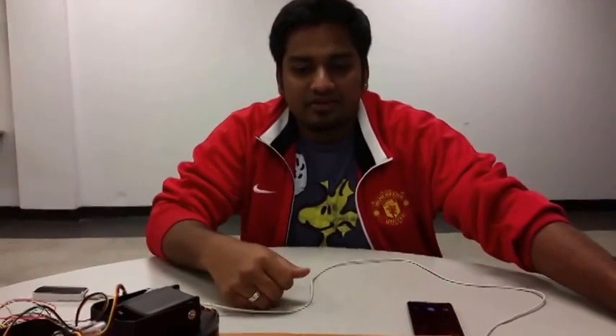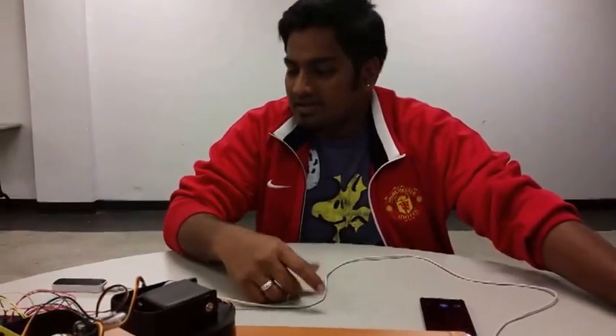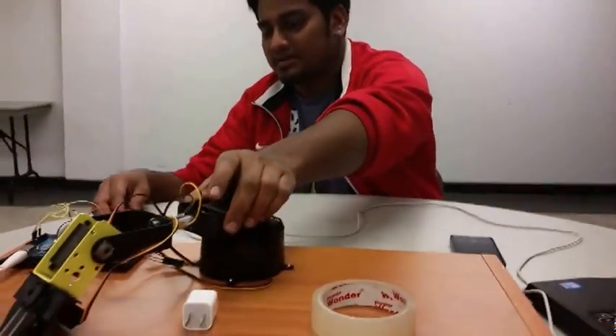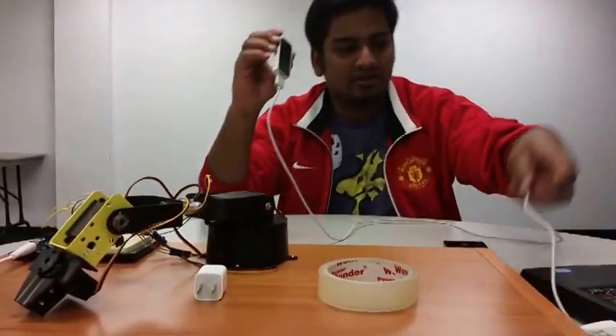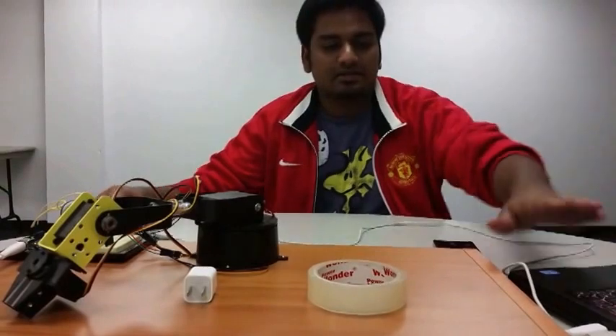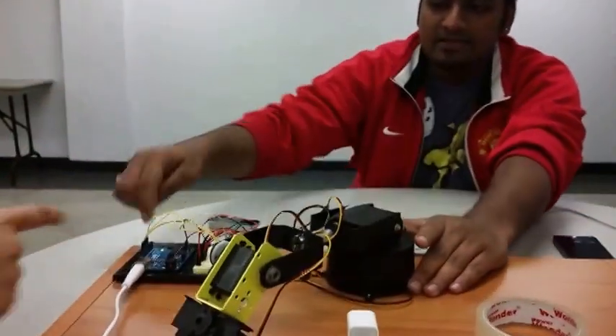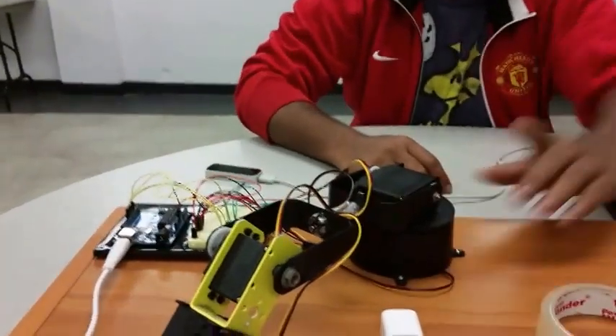Hi, so we are group 4 and we are going to do the video about Leap Motion Control Robotic Arm. This is our arm and we have the Leap Motion connected to the laptop, connected to MATLAB, and this Arduino is also connected to MATLAB.